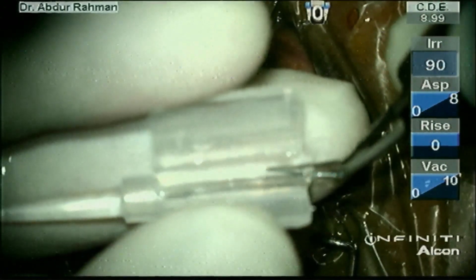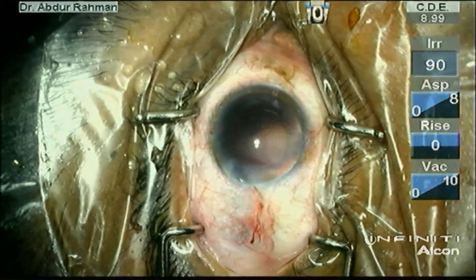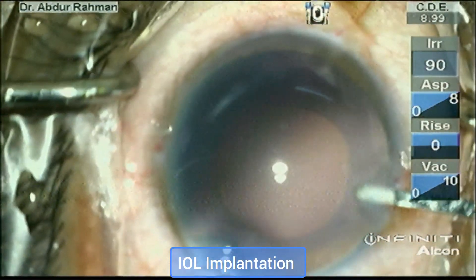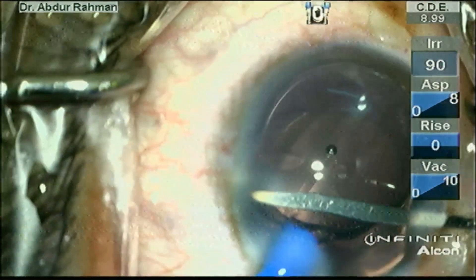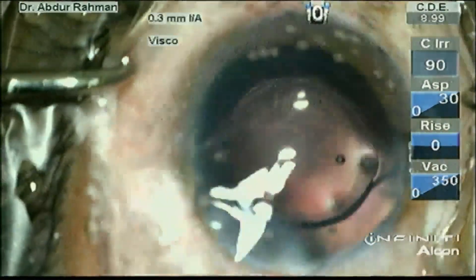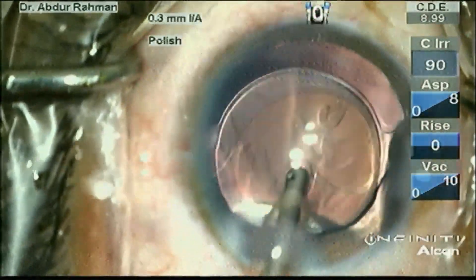In the butterfly cartridge I am loading the IOL. Care should be taken not to catch the haptic while closing the cartridge. Now stabilize the eye with the spatula and implant the IOL in the PC bag. Care should be taken that the leading haptic enters into the posterior capsule bag and dial the trailing haptic inside the PC bag. The haptic orientation should be in the inverted-S position.